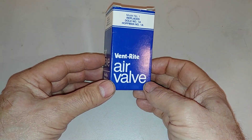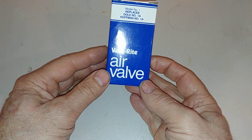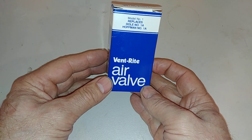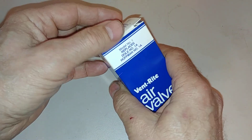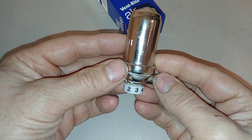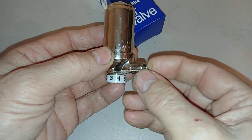Hello and welcome to my channel on many things and steam heating. Today we're going to be discussing my go-to adjustable radiator vent. This particular example is the Vent Rite Number One, and what you get is a fairly high quality adjustable vent.